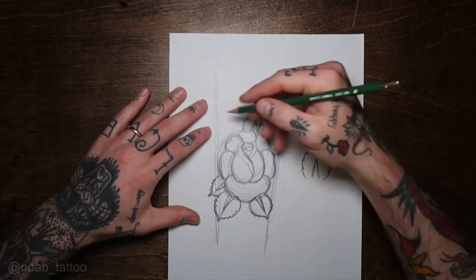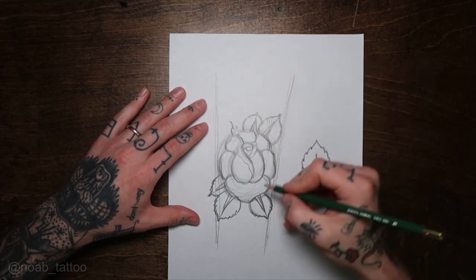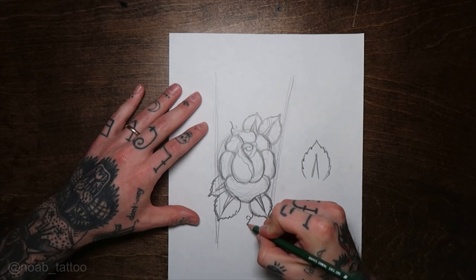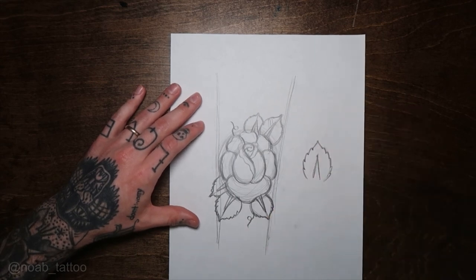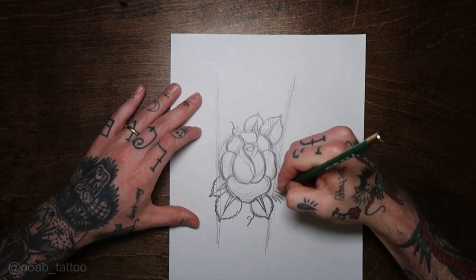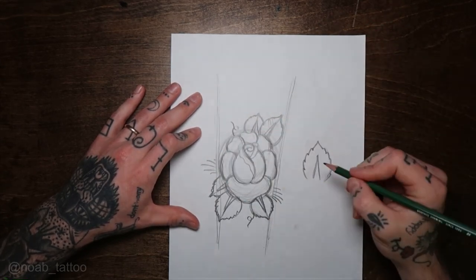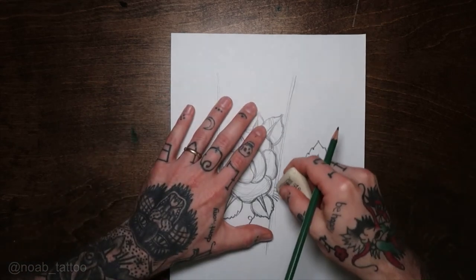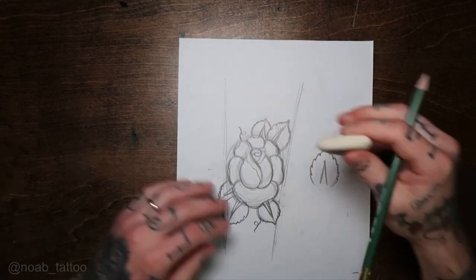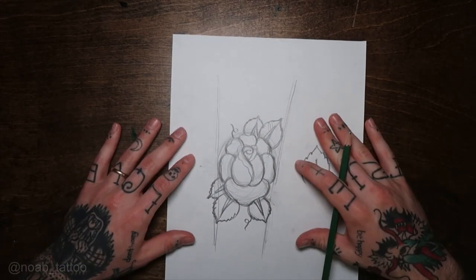It looks nice like this. Lately I've been kind of adding some little curlicues — like little vines or something. I think that looks kind of nice. For a long time I did kind of lines coming off of it, which can help with some flow, but I've kind of stopped doing that now. So let's line this out on the light table and show you how the line work looks.